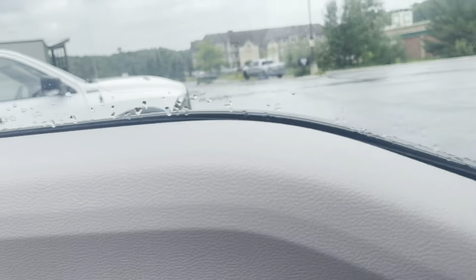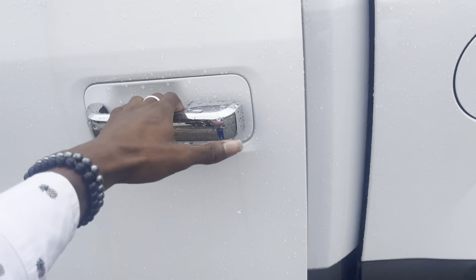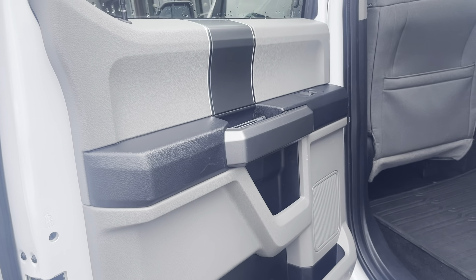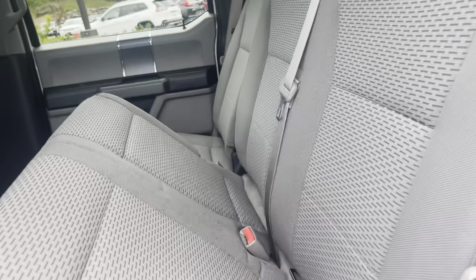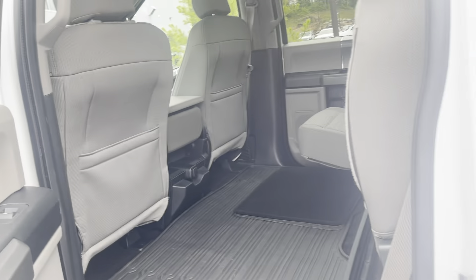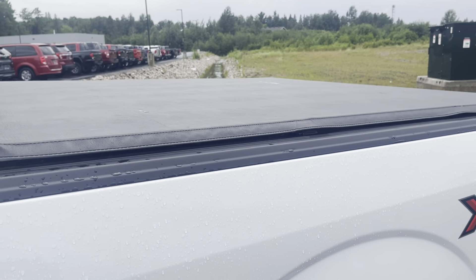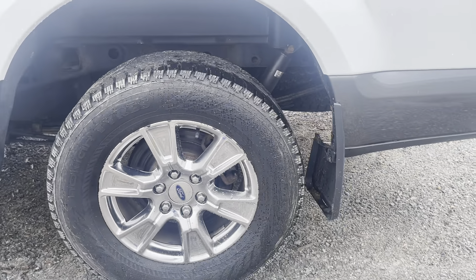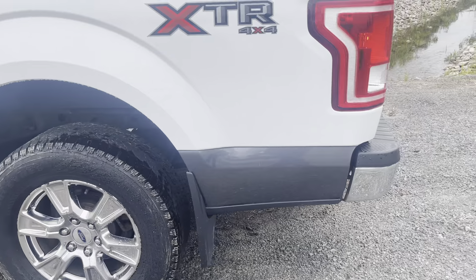We're gonna continue around the truck and I'll show you a bit more of the SuperCrew Cab. No real dings or dents on the doors — really well-maintained interior. Stepping in through the rear of the cab, seats fold up and down very easily, and there are tons and tons of storage room should you need it. Anything that doesn't fit in the back under this really nice tonneau cover you can store here in the cab. You can see your gas cap here on the driver's side, and really nice wheels with that chrome finish and the Ford logo at the center.